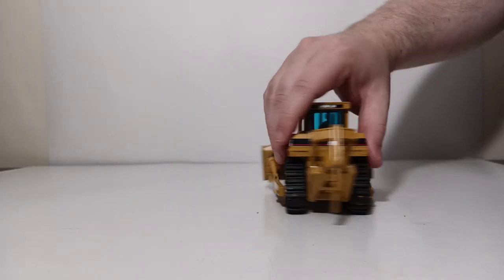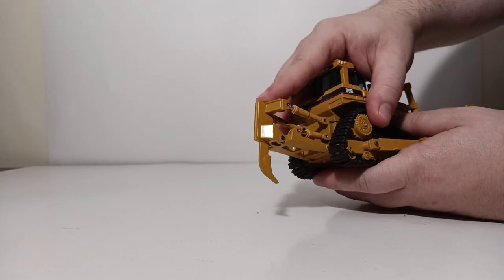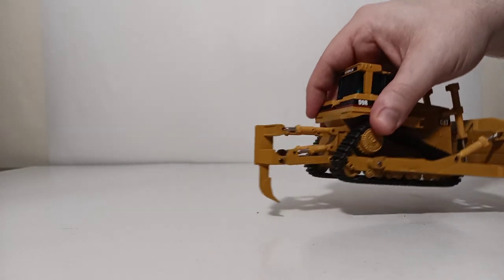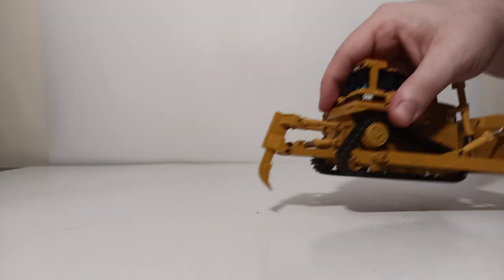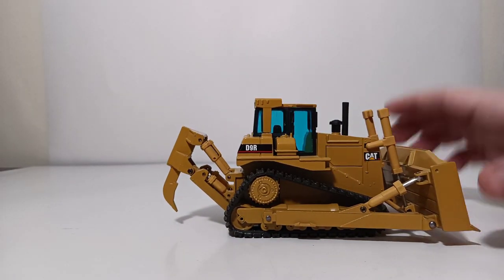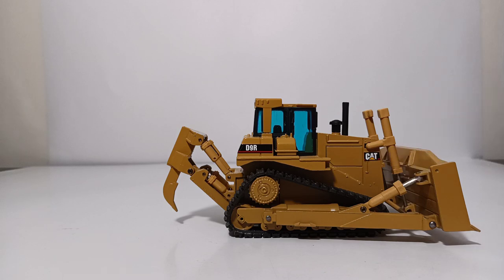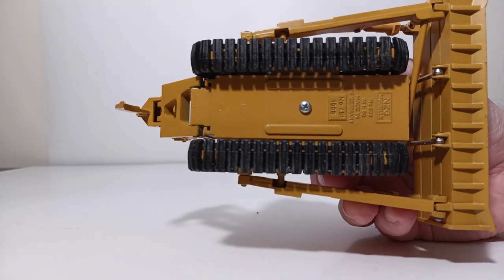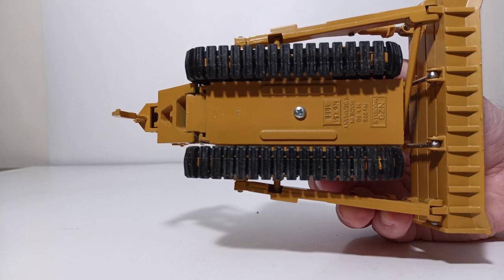Let's go to the ripper end of things. You can lower the ripper — that will go below the machine enough to raise it off the ground. Curl it back, curl it in, and then obviously raise it up out of service as well. Now these tracks, again, because of the age and some of the dry rotting issues you can get with old rubber tracks, I am not going to attempt to move them. But there's what they look like — that's a good up-close look.